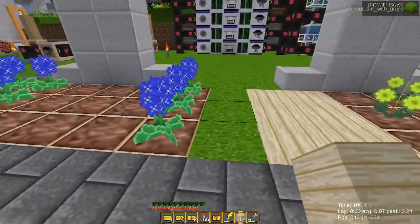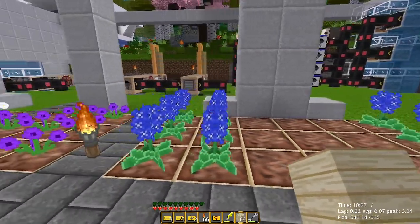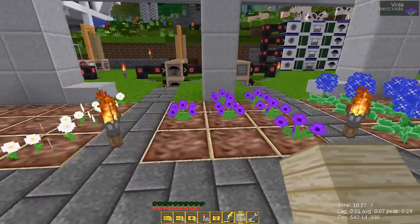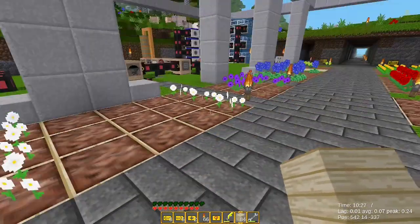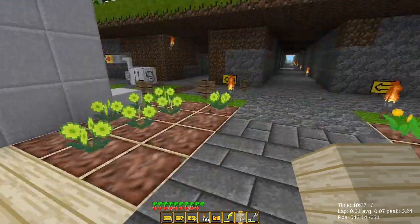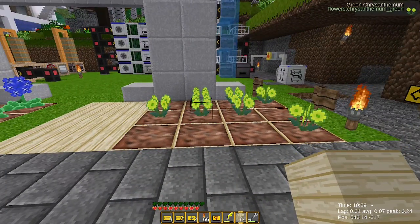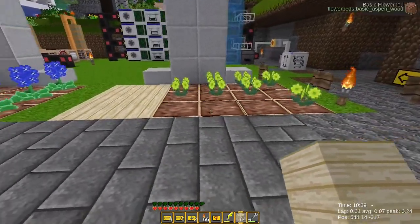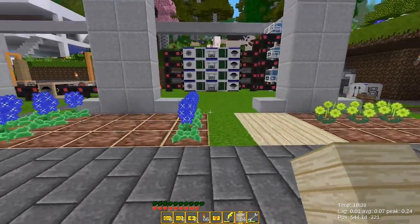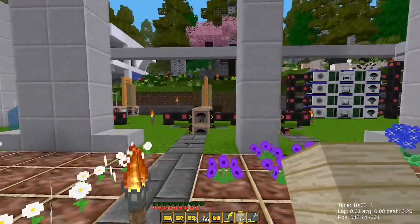I'll just put the flowers here then — one, two, three, four. Let's change these pillars to accommodate four flowers. I think that's what I'm going to do. So I move this up to here, from here to there. Same thing here. So I change this — it's not going to go well.